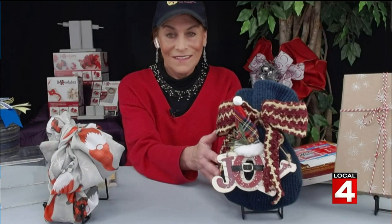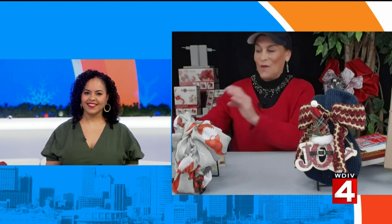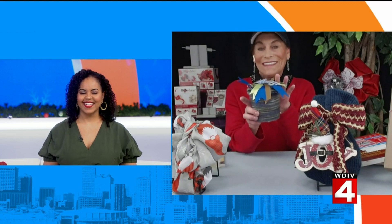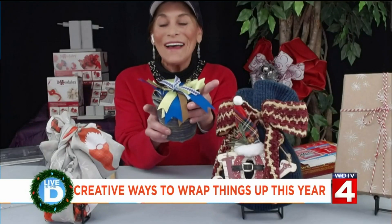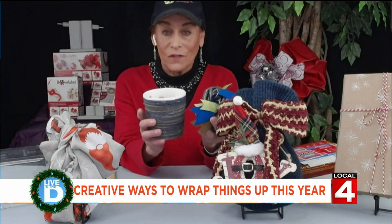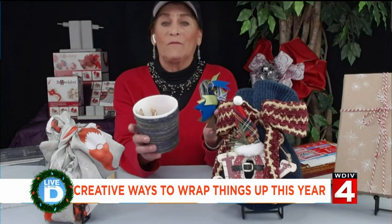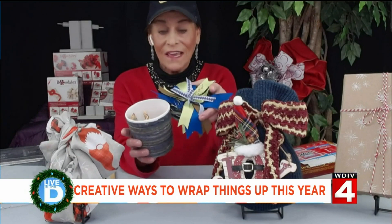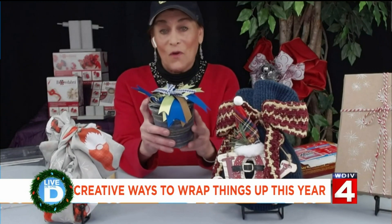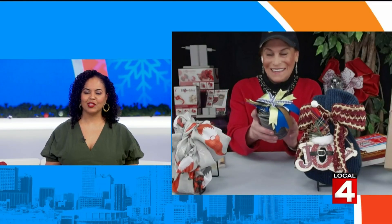Now tell us about something that you do with leftover empty ice cream containers. Well, you cannot recycle frozen food containers, so all we did was just wrap a rope around this. You can use this any time of year — it doesn't just have to be for Christmas. And then we just decorated it up, and you really wouldn't know it was an ice cream container. It's absolutely beautiful.